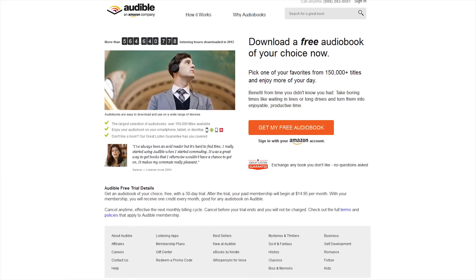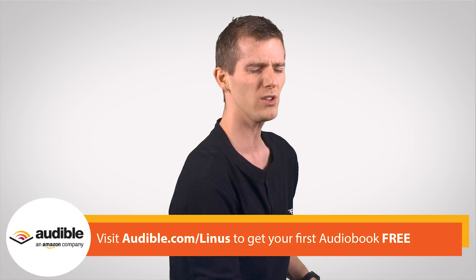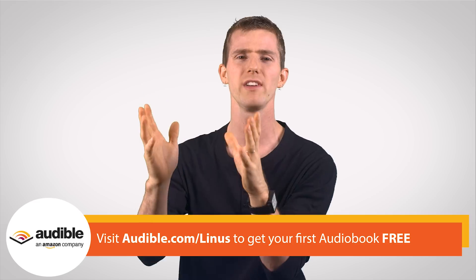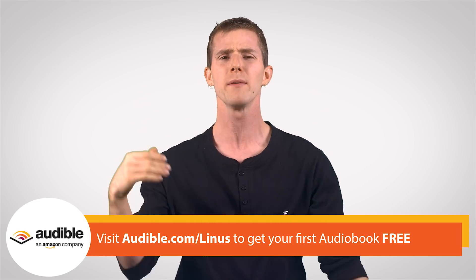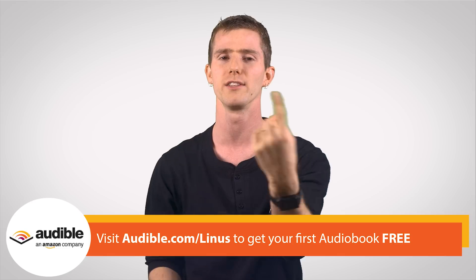Their monthly audiobook membership gets you one book every month, and discounts on books after that. It allows you to keep up with your reading on the go while you're driving, taking public transit, working out, or whatever else. And it lets you avoid completely unnecessary cliffhanger nonsense — like the Hunger Games Mockingjay movie being split into two parts — because you can just listen to the whole thing on audiobook, since it's already available.